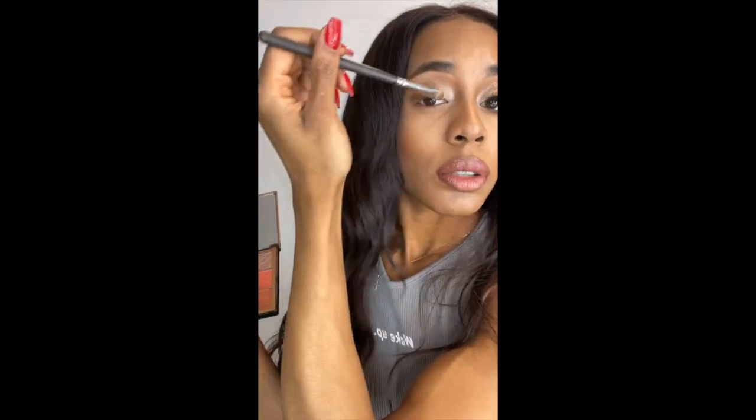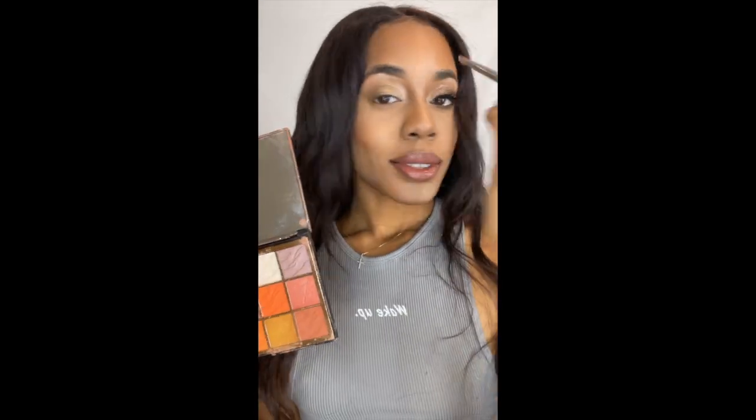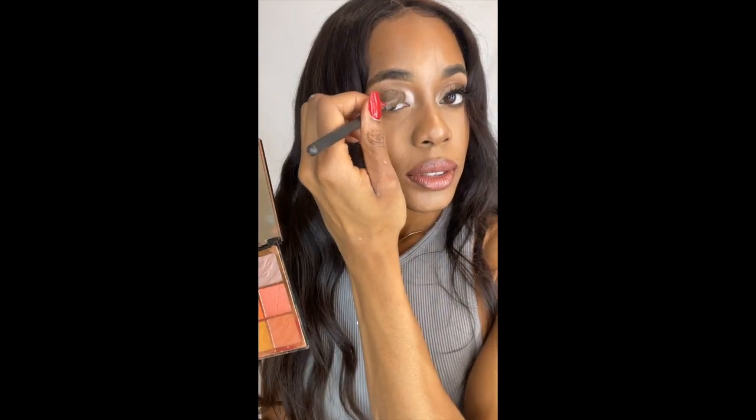Next, I'll be going in with the Fierce palette and using shade 2. I'm doing a pretty big tear duct — basically over-exaggerate your tear duct.